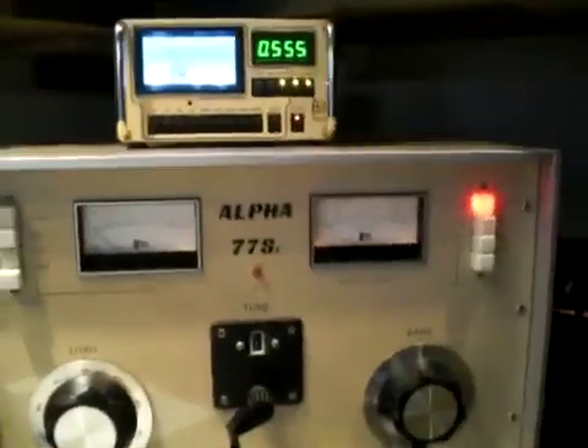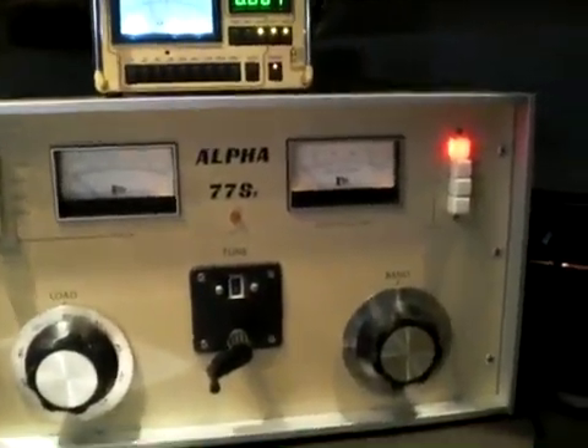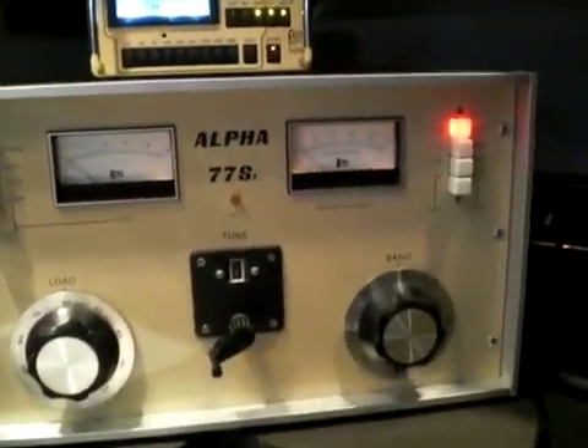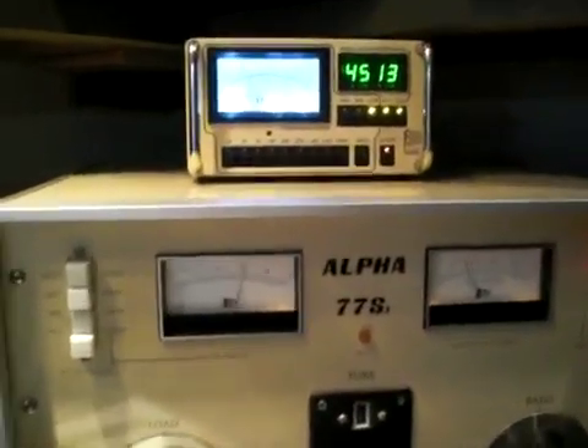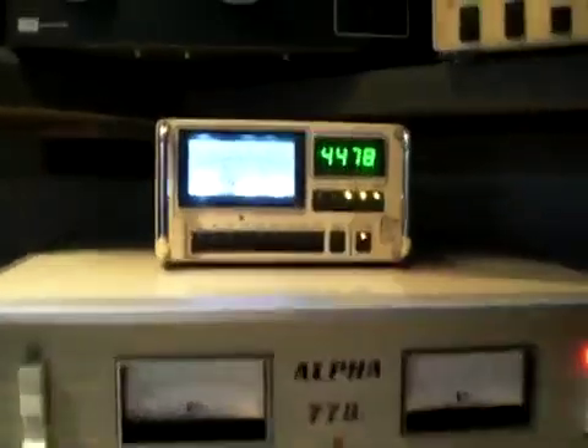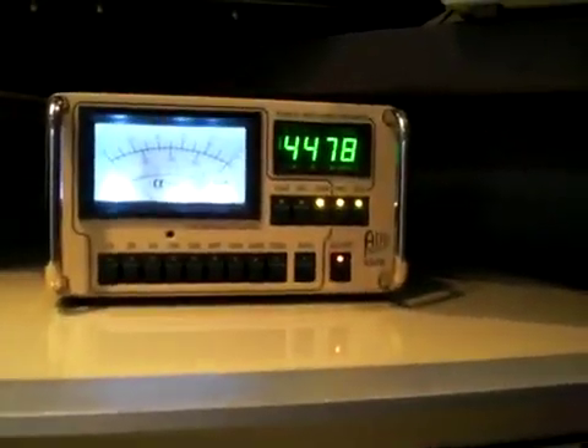I'm going to come back here and turn the drive power up just a little bit to see what we can get out of it. With about 150 watts of input here, as you can see, it's a very powerful amplifier.